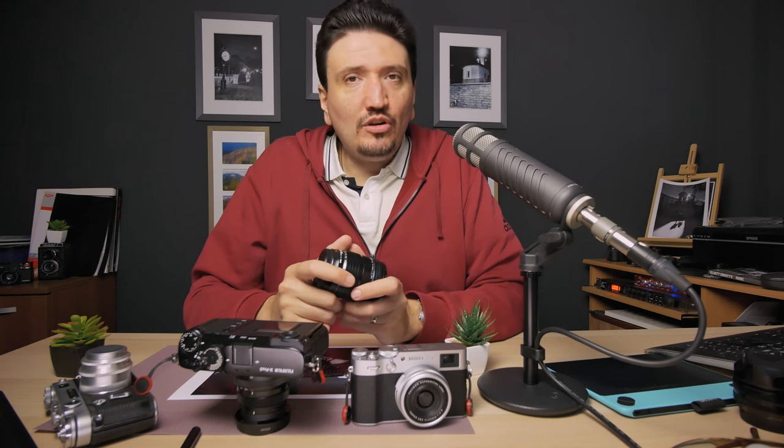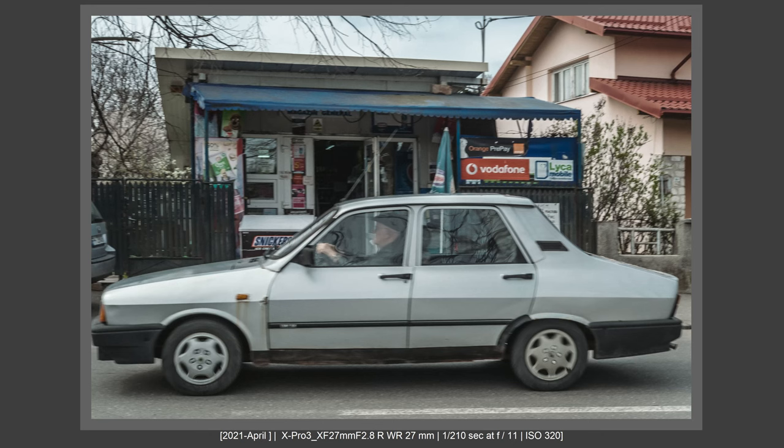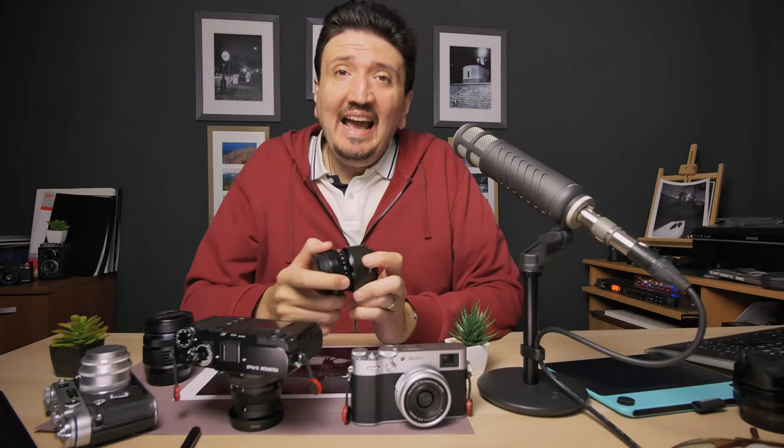The next zoom that I really like is the 16-80mm F4. This is an extraordinary zoom because it has a range from 24mm to 120mm equivalent, so a great focal range. It also has a constant F4 aperture, making it extraordinary for street photography, documentary photography, travel photography, and portrait photography if you know how to use a zoom.